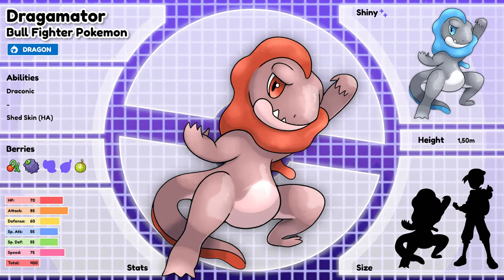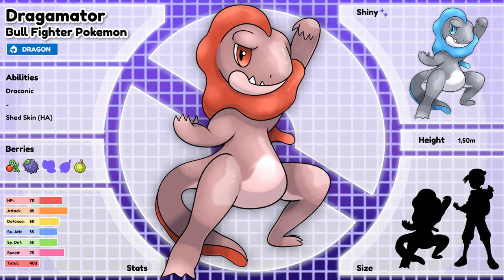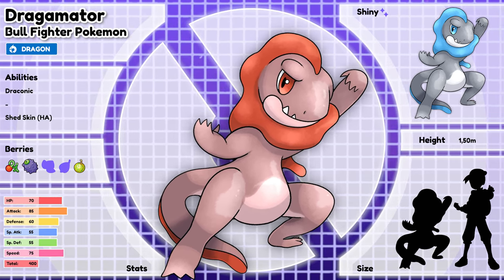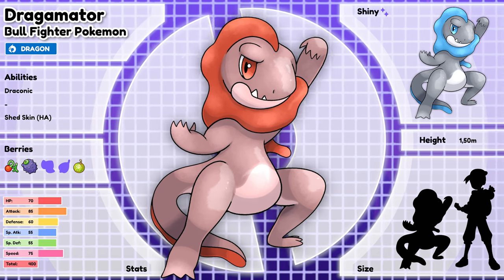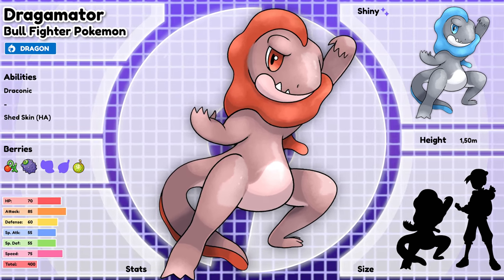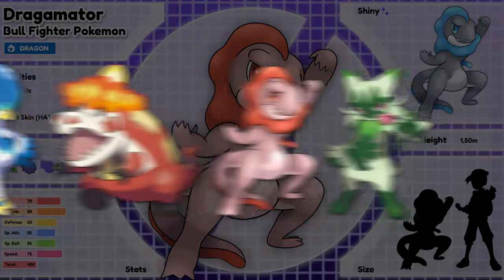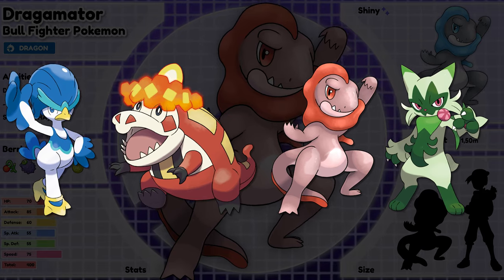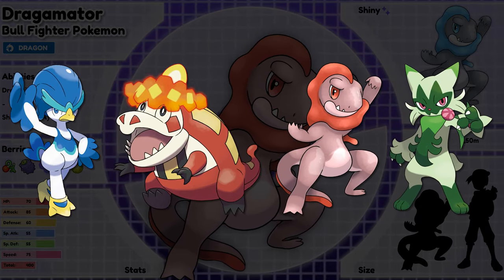DRAGAMATOR, the bullfighter Pokémon. This Pokémon uses the frill around its neck to provoke Dodai and Tauros into charging towards it. Its speed and grace is a sight to behold as it puts on a performance for all to see. Every applause DRAGAMATOR receives raises its ego even further. I will say that I'm happy with the challenge I gave myself, and I don't even think the execution is that bad. There are however many things that could be improved anatomically, but this is still a big learning journey for me and I'm still improving big time. When we talk about blending in with the others, I will have to admit that I failed miserably on this element — I definitely think it's due to the lack of details I mentioned earlier, so it will just be another fun challenge to resolve this issue on the final stage.